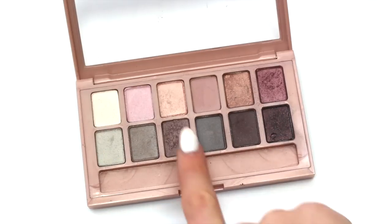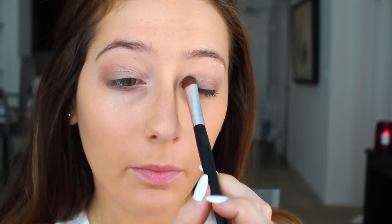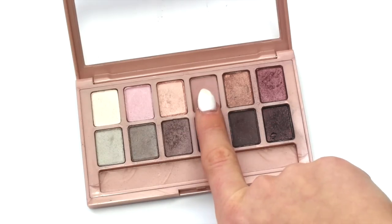For shadows I'm using the blush nudes palette, first applying this champagne color to my inner lids. Next I'm patting a matte dusty rose shade all over my lids, and then I'm taking a fluffy brush and just blending out the edges to create a softer look.